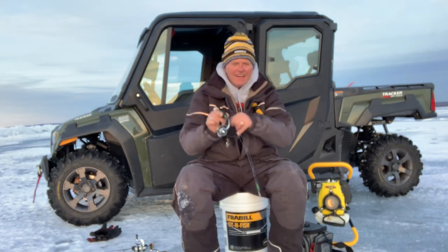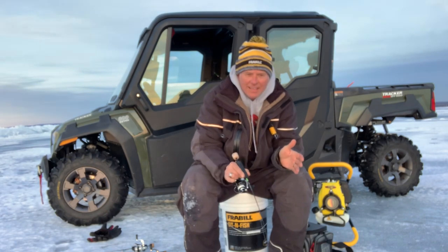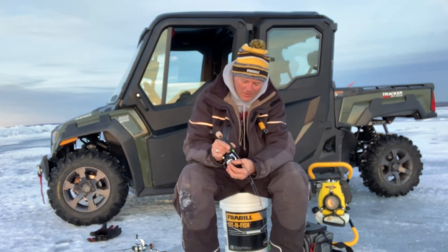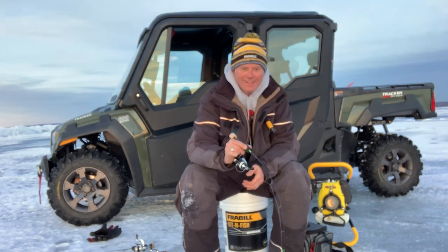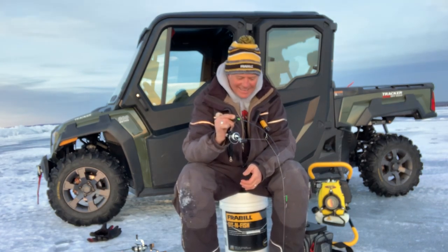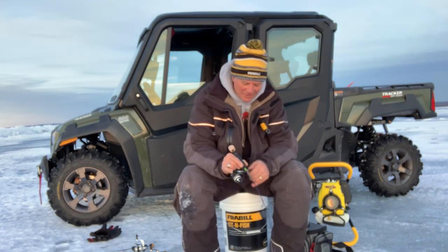Hey everybody, Dale Stroshine. I'm out fishing whitefish right now. I just want to give you some tips on how to catch them and I'm hooked up right now. This one's really taking drag. I'll tell you what, these whitefish can fight like you can't believe.